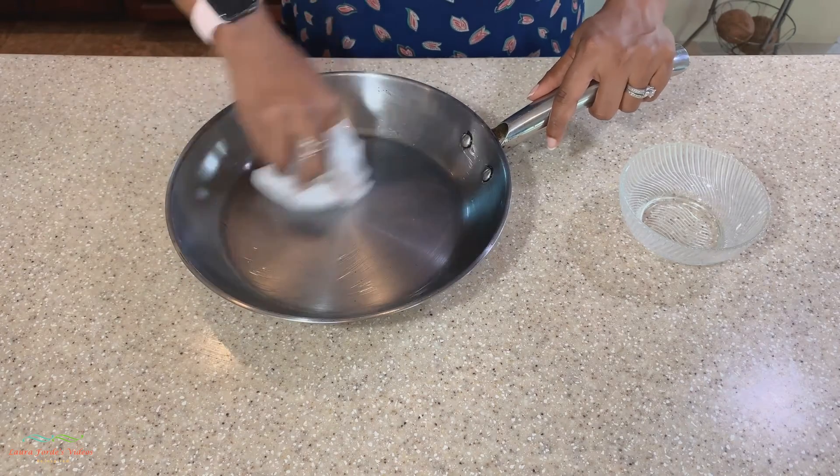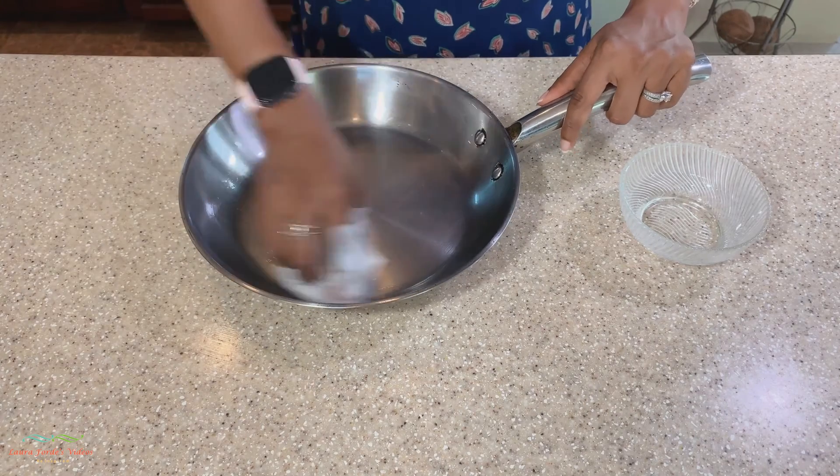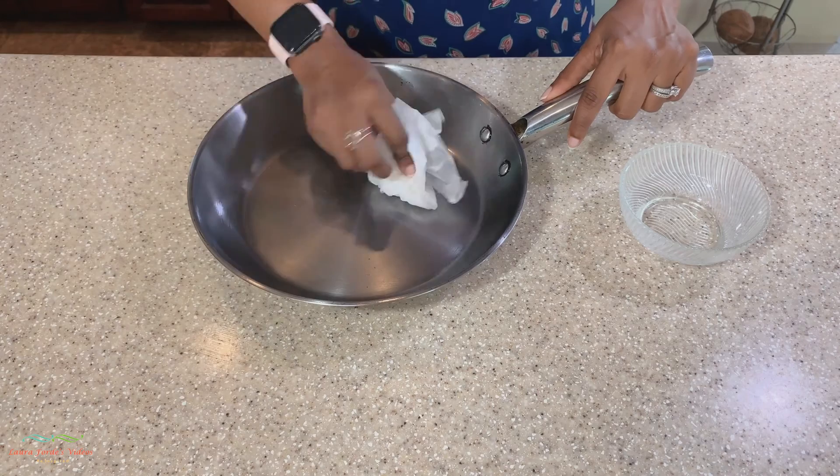And basically that's it — our pan is now seasoned with a nonstick surface.